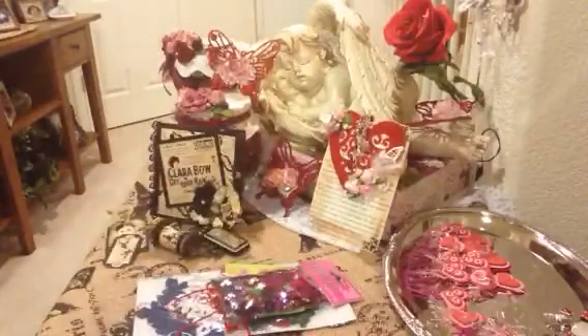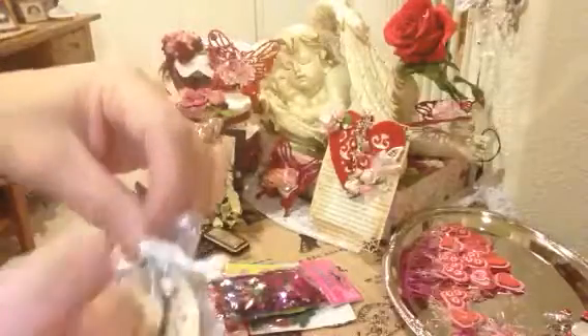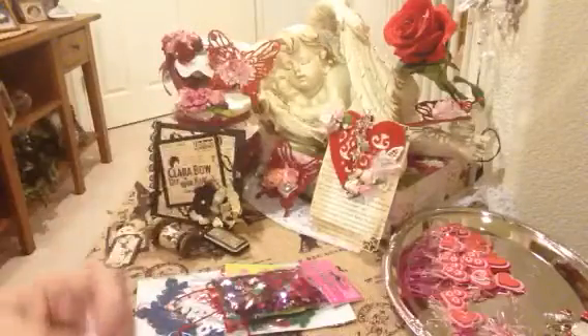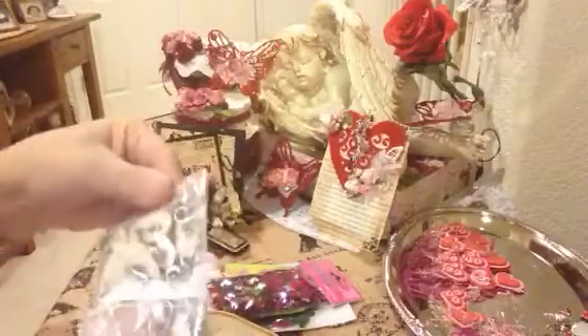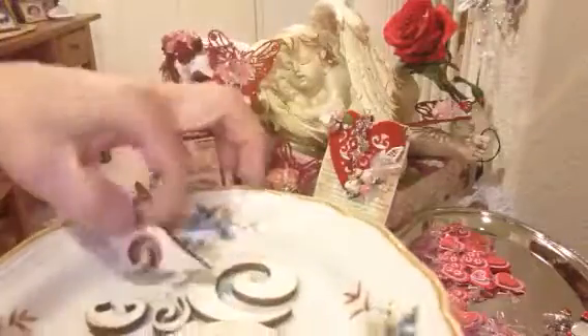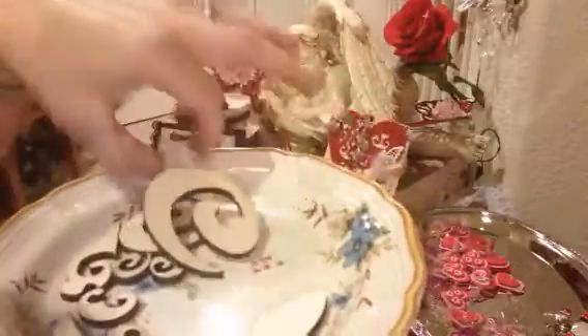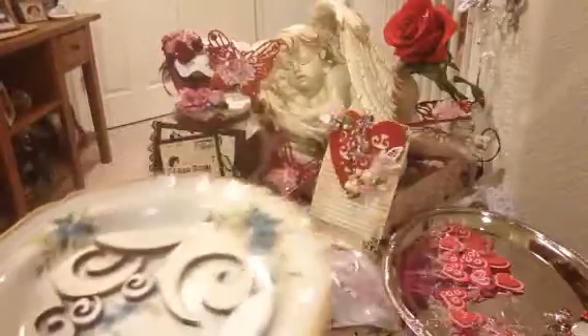Oh wow — she's got a little doodad bag here with some veneer pieces, all tied up. Let me get that undone. I'll just empty it here so you all can see — it's just filled with all kinds of veneer pieces. What a sweet little bag, thank you for that Tracy. These are really fun veneer pieces — so gorgeous. I will definitely be reusing these. They're very fun to put on all kinds of things.